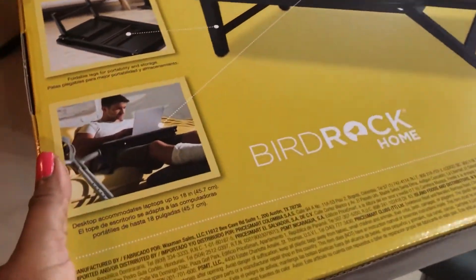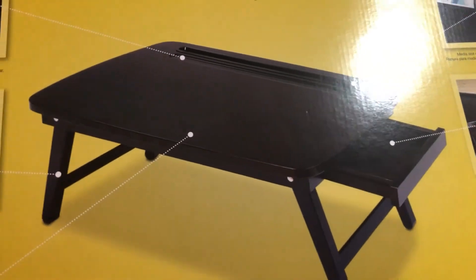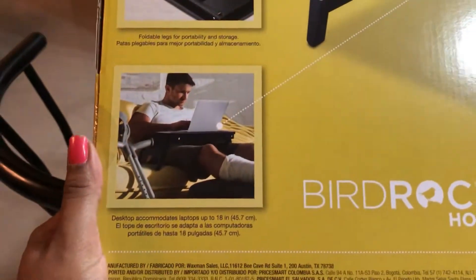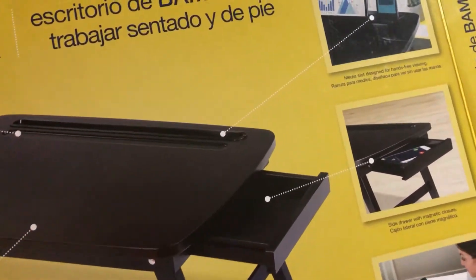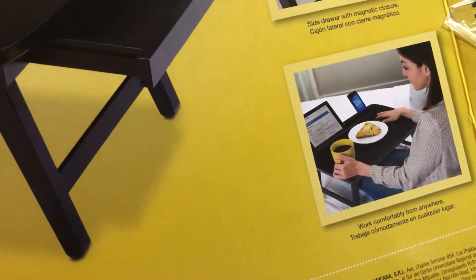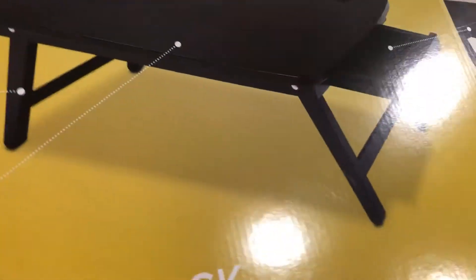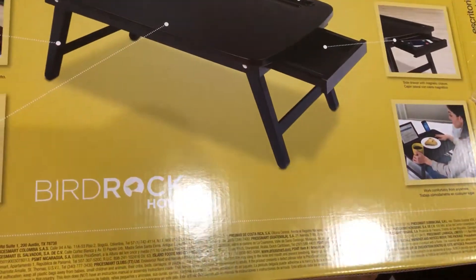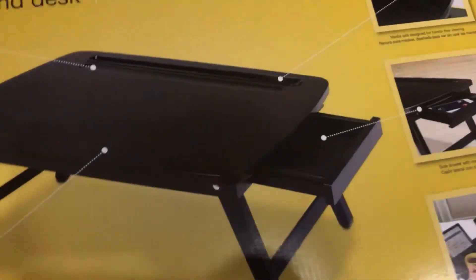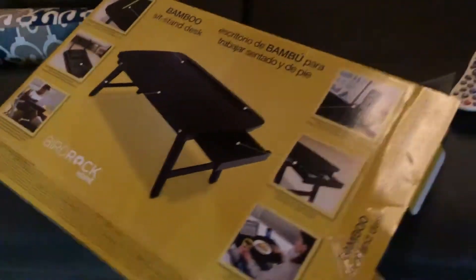So guys, I'm doing another - well, it's basically a PriceSmart haul. I found this in PriceSmart and immediately when I saw it I said wow, this is convenient. I could use it, Jay could use it for online school, but I think Jay will mostly use it. It can sit on you anywhere. If you're looking for a convenient workstation, you can get this Bird Rock for Home.